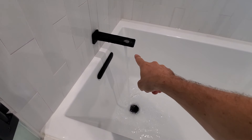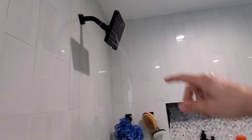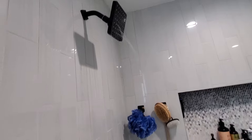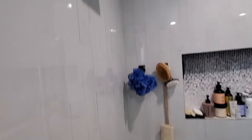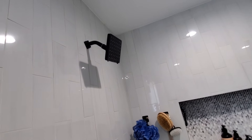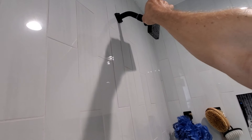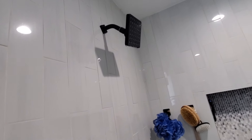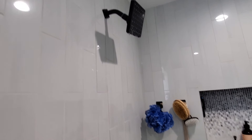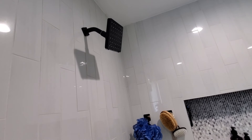We got the tub spout on. She said this is a $500 shower head — $500. I'm not sure I believe that, because Kohler is made in China. There ain't no way that's $500. That's what she said she paid for it.